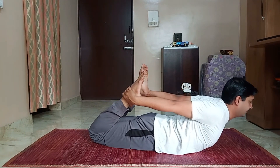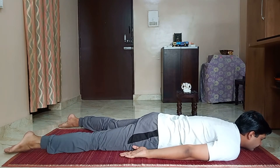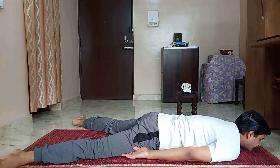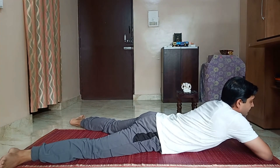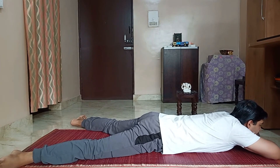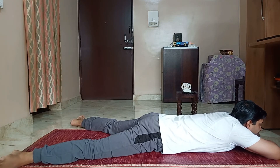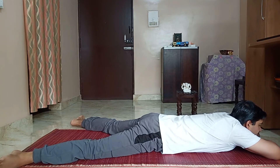Exhale. Breathe and relax. Let it apart, ankles facing each other. Cross your hands in front of your head, rest your chin on the crossed arms. Completely relax your body on the floor.